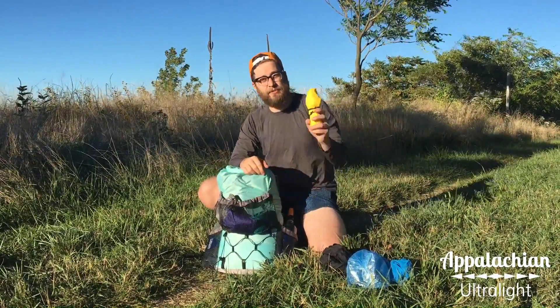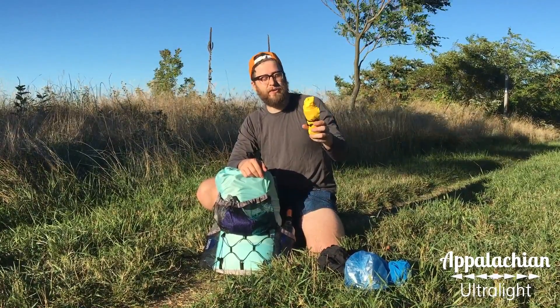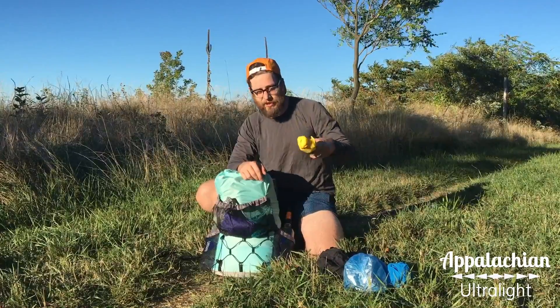Beside that I have my rain gear, which is a poncho. This is an Appalachian Ultralight sub five poncho, which I'll have another video for — I can link below in the comments.